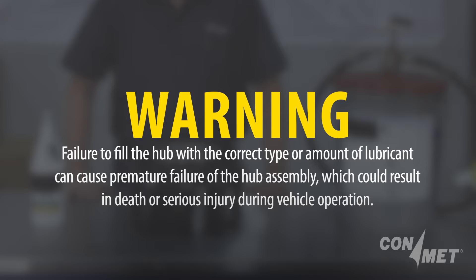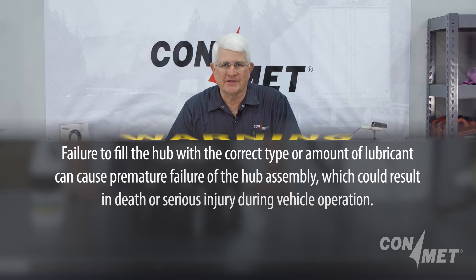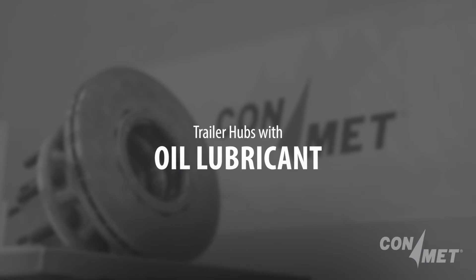If tapered spindle hubs run low on lubricant, the outer bearing will starve before the inner bearing. First, we'll show you how to properly fill the trailer hub with oil lubricant.